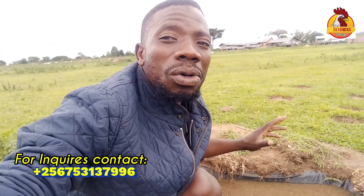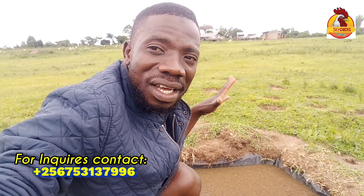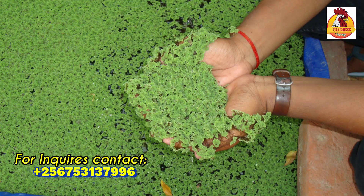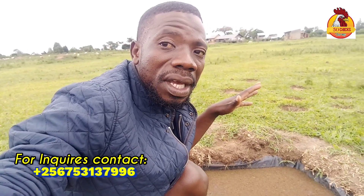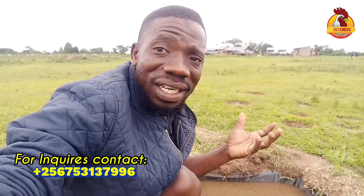Before I take you through how to set your azola pond, one piece of advice I would give: since it's very hard to get azola seedlings, even if you're getting just half a kilo of seedlings, start by setting a small pond — what we call an azola mother pond. After that one is established you'll be able to separate and start even bigger ponds, but the most important thing is those seedlings you will start with.